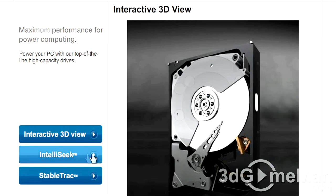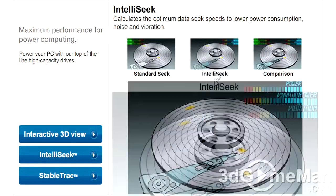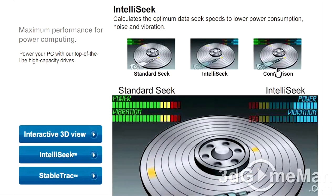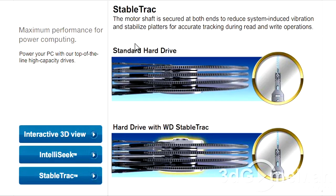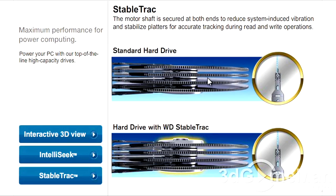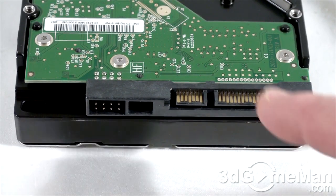Now let's have a closer look at IntelliSeek again — it calculates the optimum data seek speeds to lower power consumption, noise, and vibration. And finally, stable track technology: the motor shaft is secured at both ends to reduce system-induced vibration and stabilize platters for accurate tracking during read and write operations. You can see a standard hard drive compared to Western Digital's hard drive with stable track.